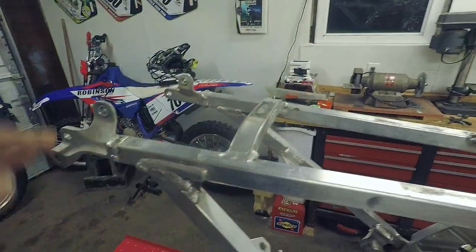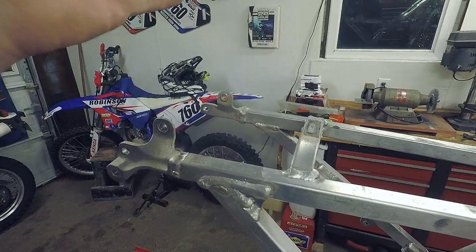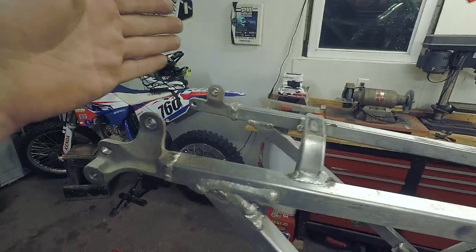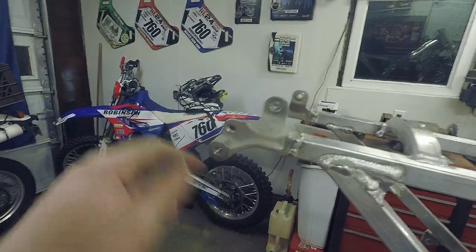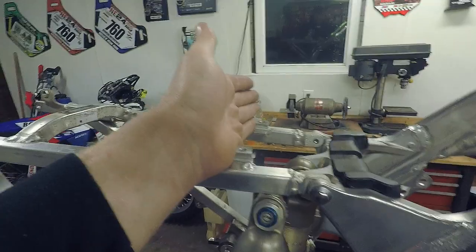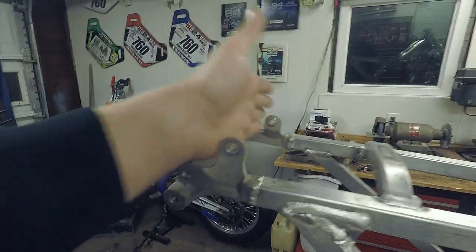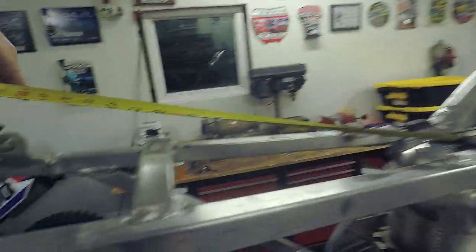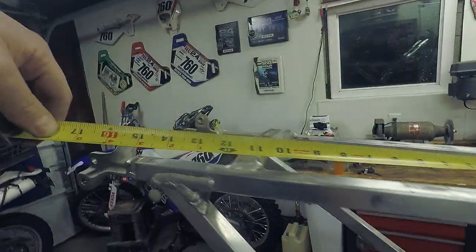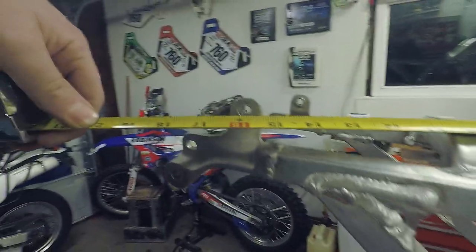The first measurement I'm going to make is from this airbox mount block to the seat mount, because I know the seat mounts are relatively square and on the same plane — they'll be the same distance. I'm not going to measure off of asymmetric bolt holes. There are two fender mounts, two seat mounts, and then the airbox mounts, so I'll go off the airbox mounts and the seat mounts. From here to here I'm 14 and three-quarters, then from this side to the same reference point I'm 15 and three-eighths — so I know I'm not square.